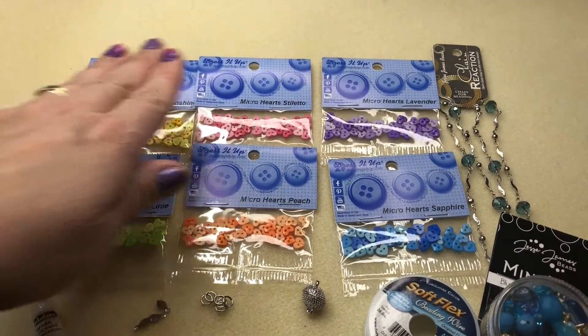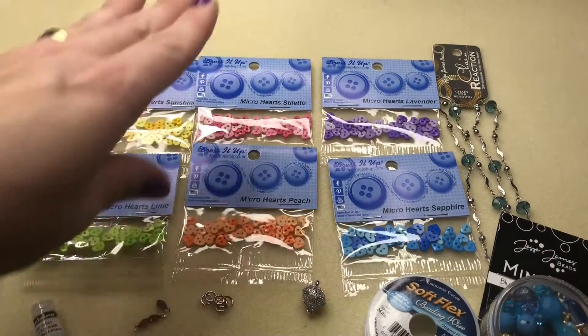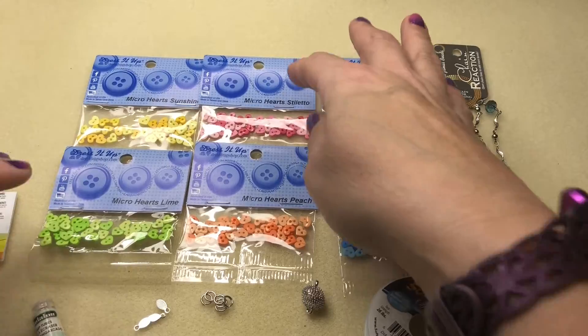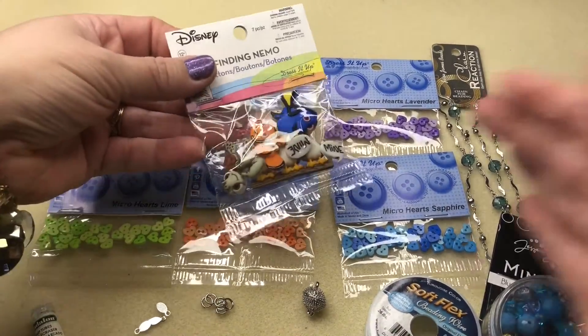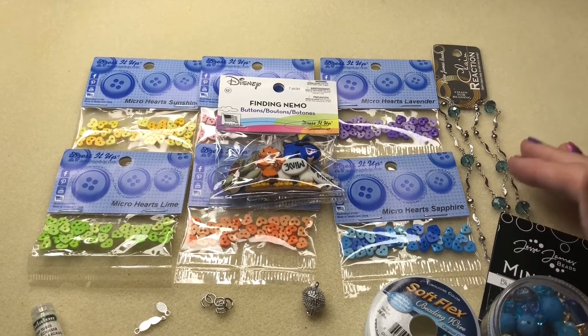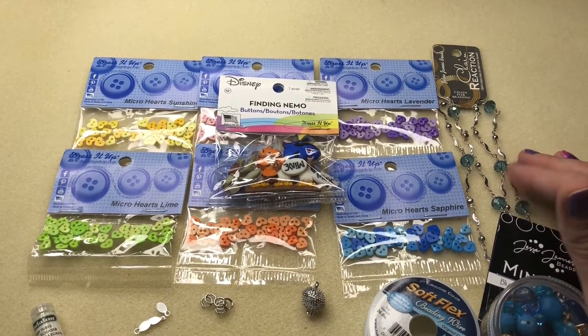You're going to need six packages of the micro hearts, and I chose coordinating colors. You can choose whatever you like to go with it. I also got some chain reaction — I'm going to be using that in a turquoise color and silver.